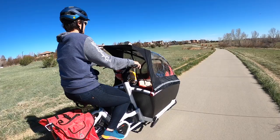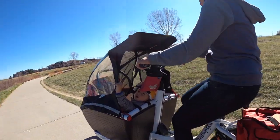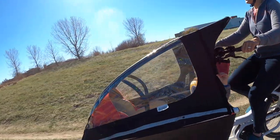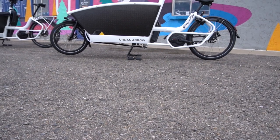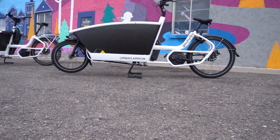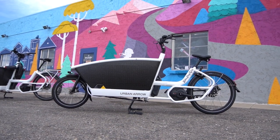The bike is designed for a family, which includes fitting three kids in the front and one child on the optional rear rack. It also works well to haul cargo, and as your life changes, the foam box and top metal frame can be removed.